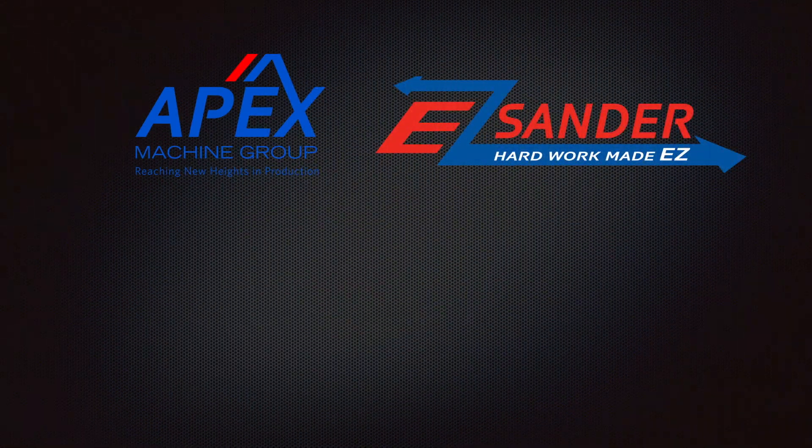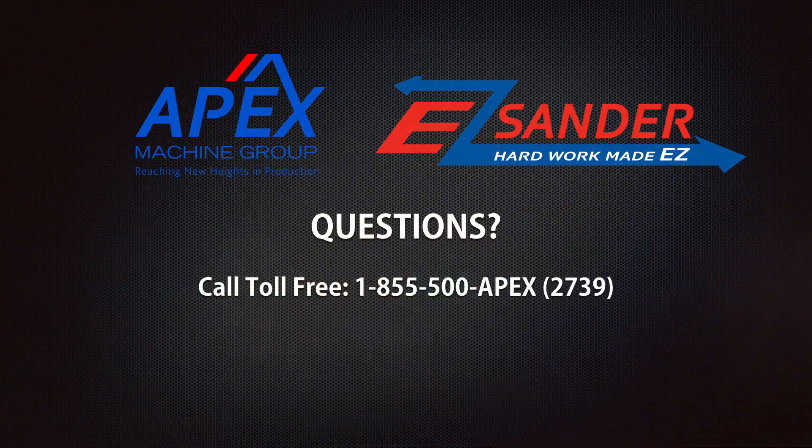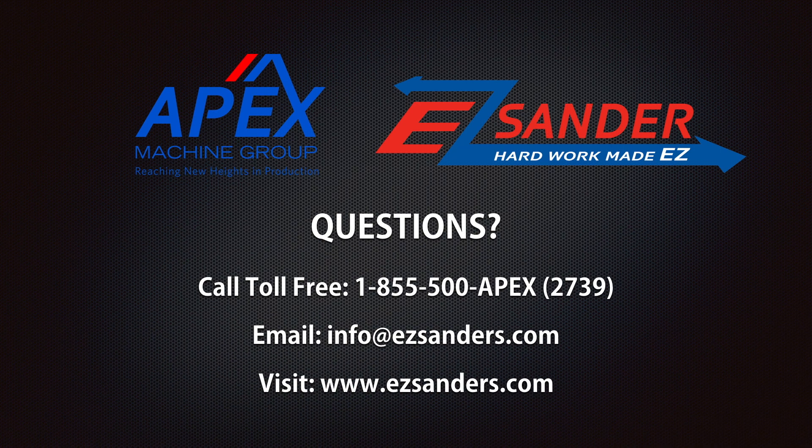For further questions about the Apex Easy Sander or any of the Apex line of machinery, please contact us by calling 1-855-500-APEX, emailing info at easysanders.com, or visiting our website at www.easysanders.com. Thank you for choosing Apex.